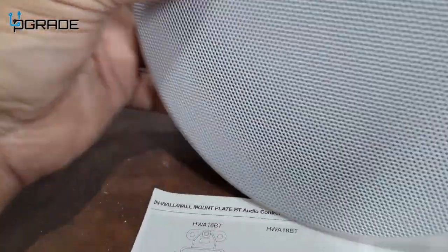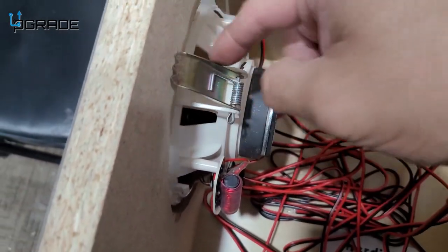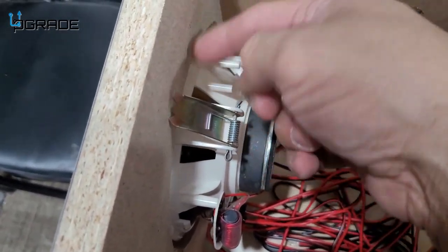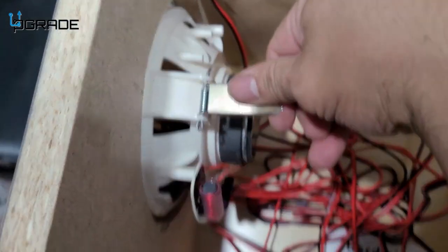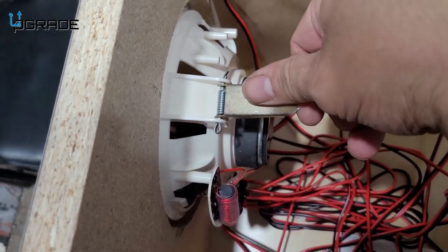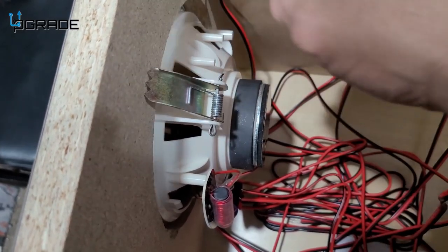The speaker is going to go behind — see the teeth? They grab onto the drywall or the actual wood panel, whatever you're setting it up on. These are flexible; all you have to do is straighten them up. That's how you take it in and out. To remove it, it's going to be a little difficult because you have to push with a little force so the spring can actually let go.